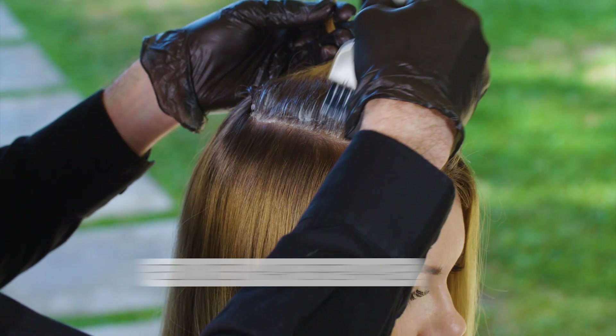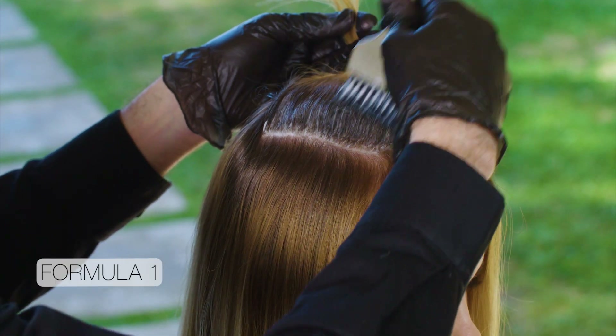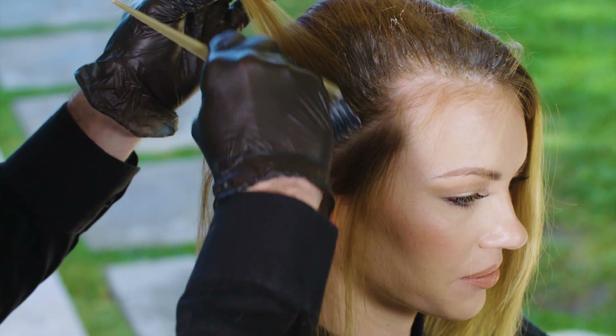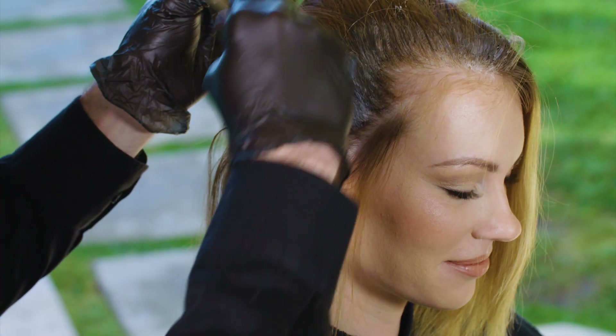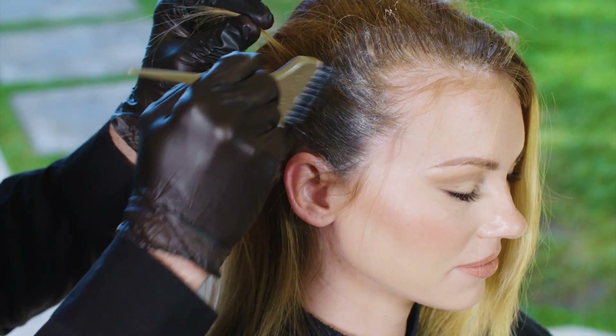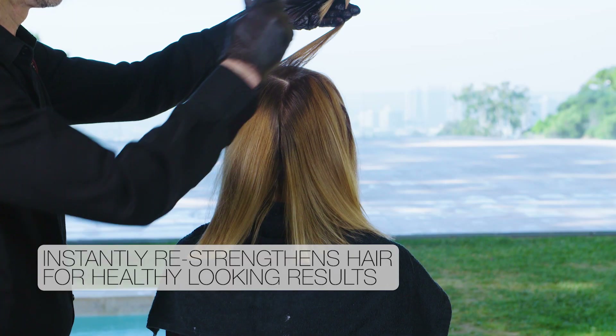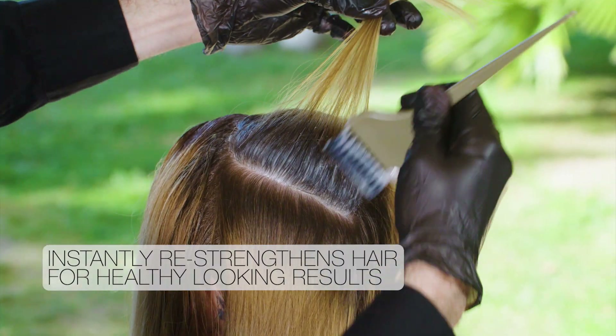I start with a global application all over the base by applying Formula 1 from the scalp to about two inches out, covering the natural outgrowth. For the base, I work from the top down. Joico is a healthy hair company, so I know my clients will have softer, stronger hair when they leave me. And since Lumishine nourishes the hair while it colors, you end up with healthy, shiny hair too.